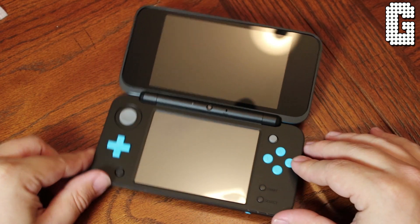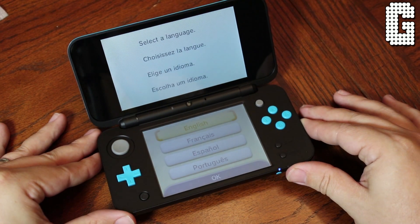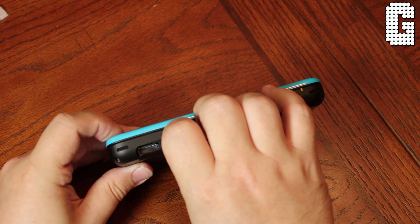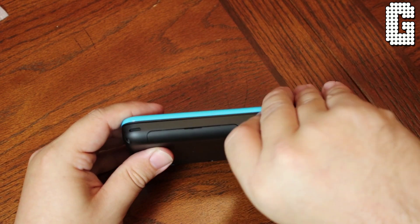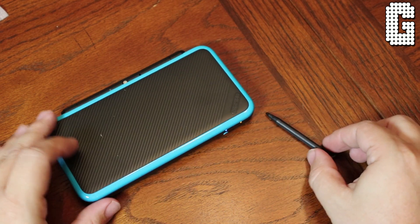We need to start with who this is actually marketed for. There are a lot of restrictions against younger people using the 3D part of the 3DS. So this system allows you to play all the 3DS games and 2DS games, but just in 2D. You don't have to worry about kids bumping it up to 3D and messing up their eyes or anything like that.